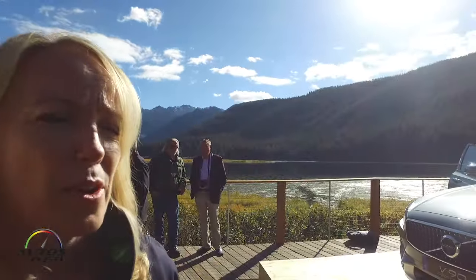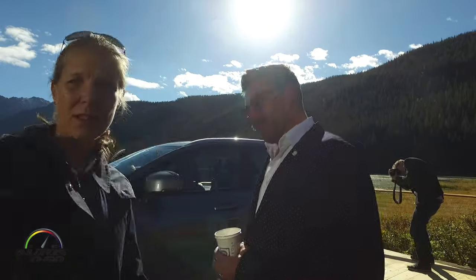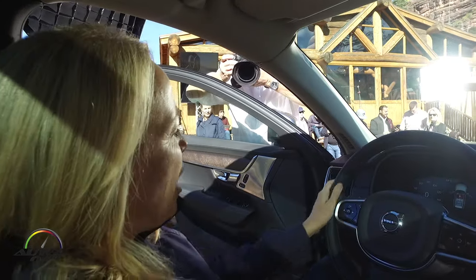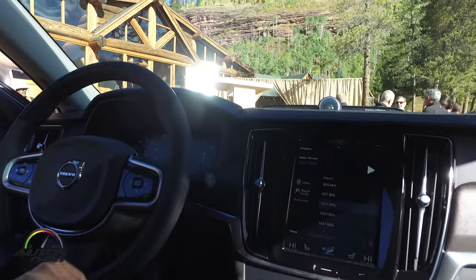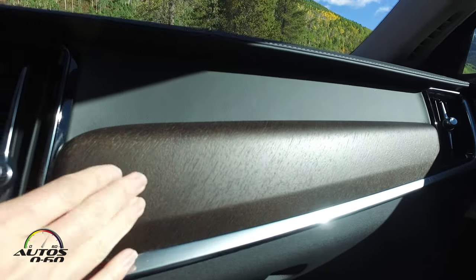And other than that, we have an interior which we can go into. So let's open up the door. This is really that Scandinavian sanctuary that I was talking about, but now you've got a couple of just differentiators that make it super nice.